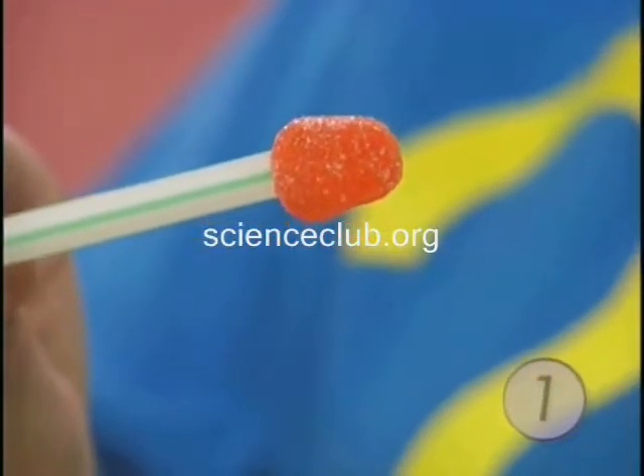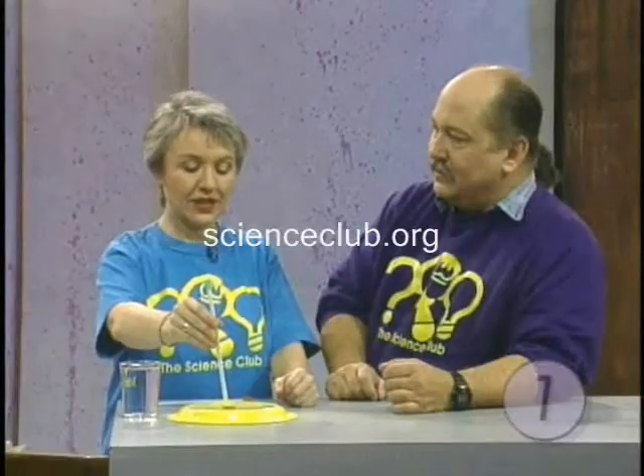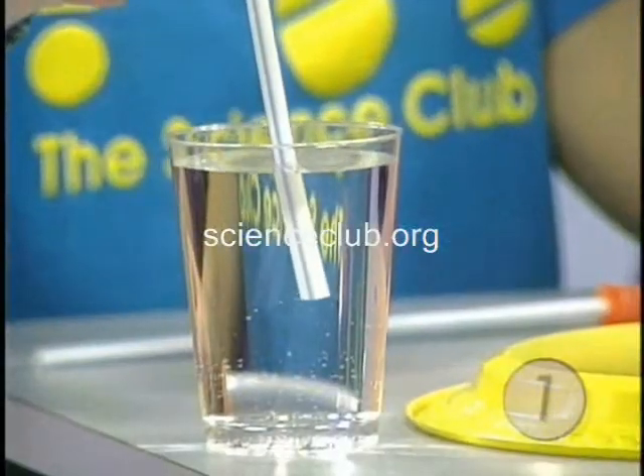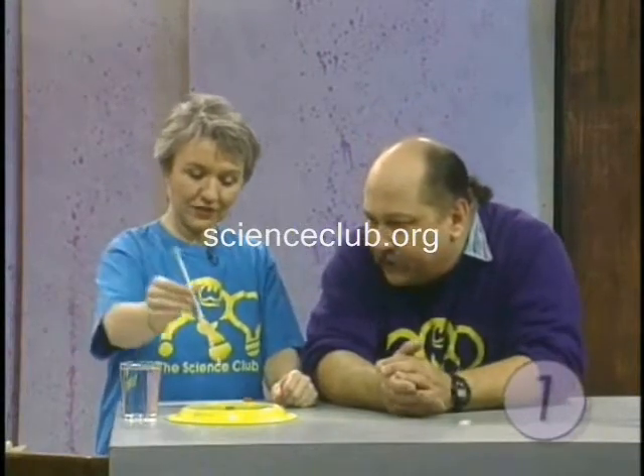So I'm going to see how many drops of water we can place on the head of this penny — it's heads up. How many drops do you think we can fit on there? Five? That's a good thing to make your kids do too: give them a chance to do predictions, to guess what they think the results are going to be. That's a way to keep them involved in the experiment. So, five — will you count for me?